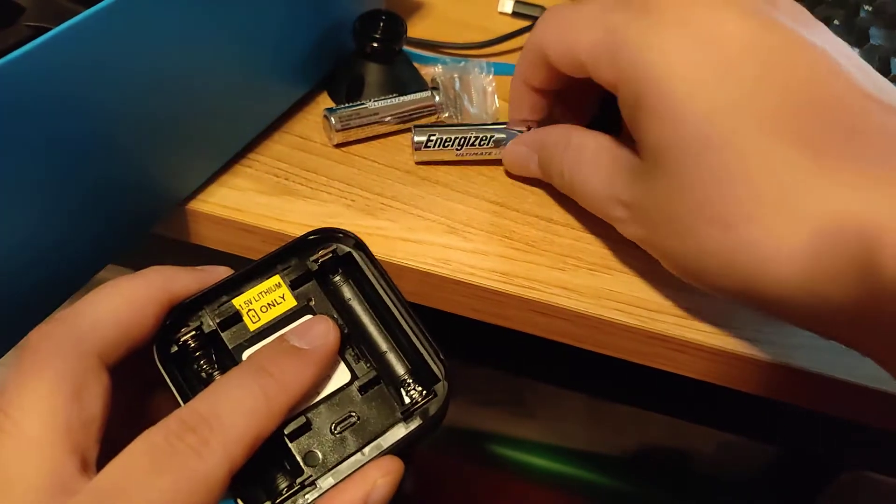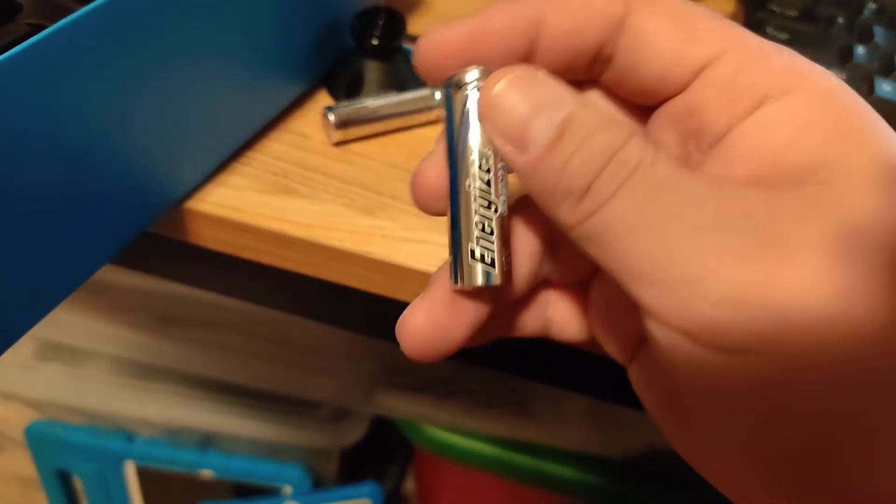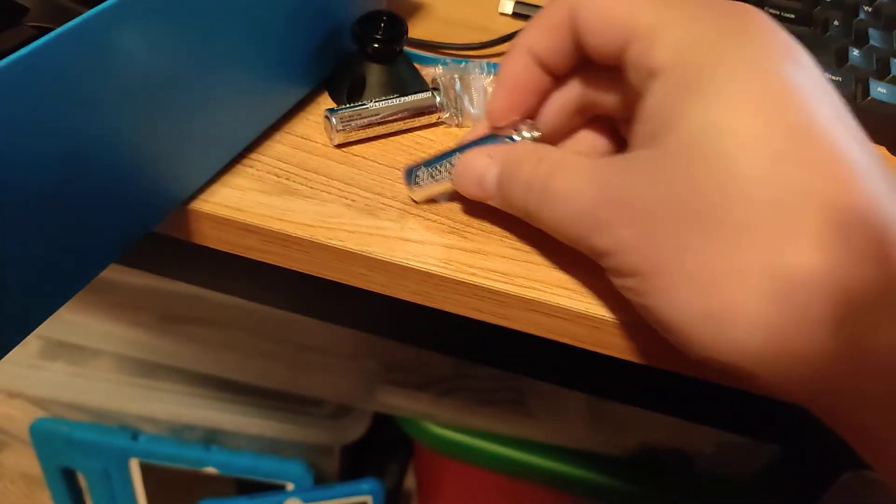These batteries that come included are not rechargeable — they're just single-use — but they'll supposedly last up to two years.